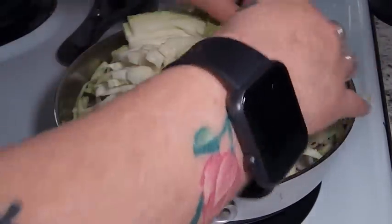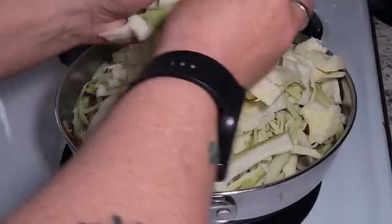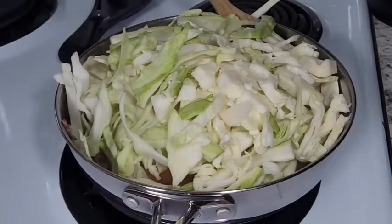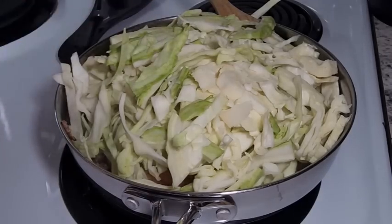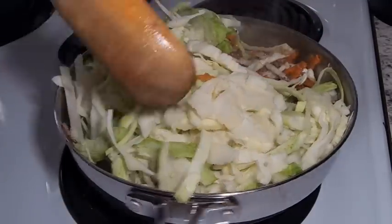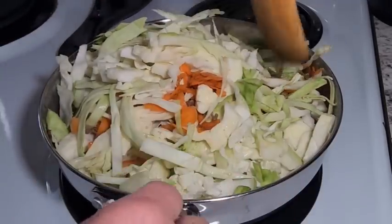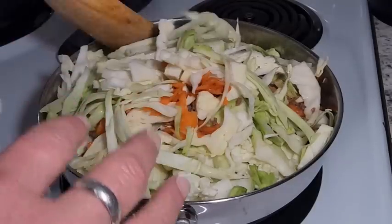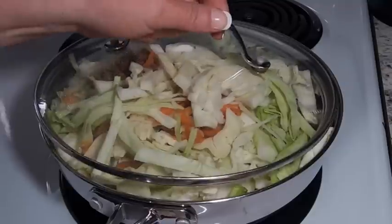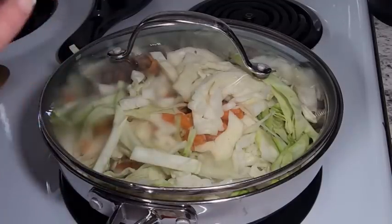This is a lot of cabbage for this pan, but it cooks right down and shrinks in there. This makes a good healthy meal for the whole family — you're going to be able to feed about six people with this, maybe eight if you add some rice. We're just going to attempt to stir this and put a cover on it to wilt everything down on a medium heat for a couple of minutes. We want to get the cabbage wilted but still with a little bit of crunch.